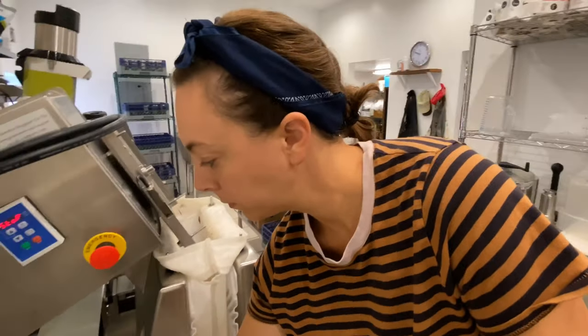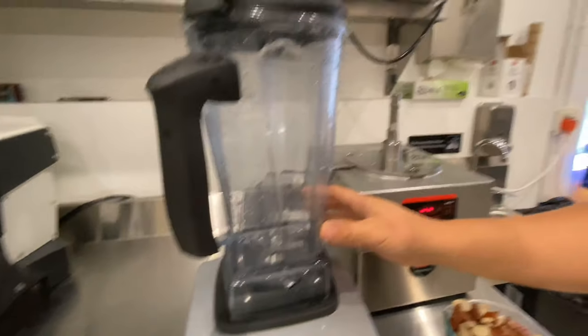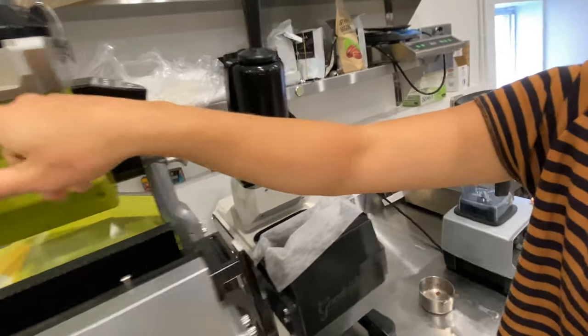The Vitamix has an advantage over the hoppers in these machines because the nuts are able to sit in the water and be blended together, whereas in the M1 and the mini the nuts are run through the grinder and then spit out into the press chamber, and the water often just runs right through. I noticed when doing this on the mini that I got a better yield when I use the Vitamix, so let's compare and see what we get on the M1.